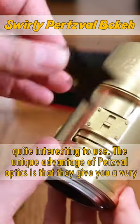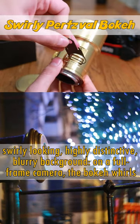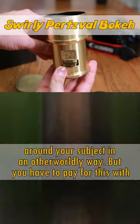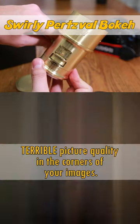The unique advantage of Petzval optics is that they give you a very swirly looking, highly distinctive blurry background. On a full frame camera, the bokeh whirls around your subject in an otherworldly way, but you have to pay for this with terrible picture quality in the corners of your images.